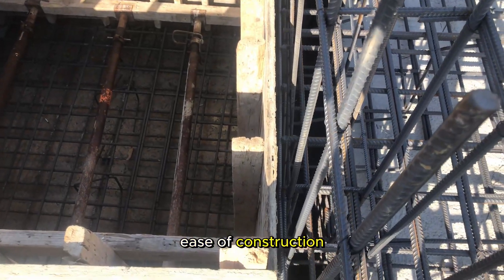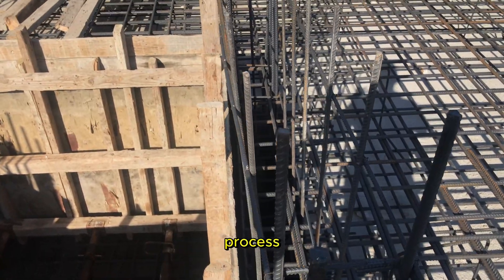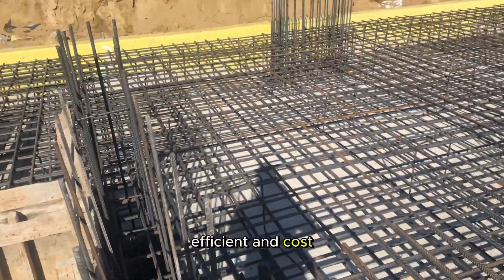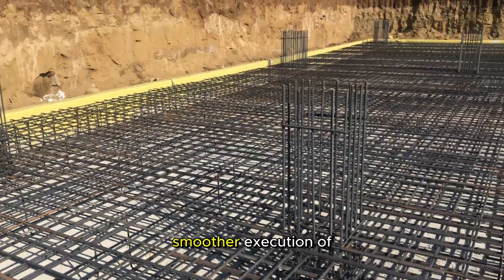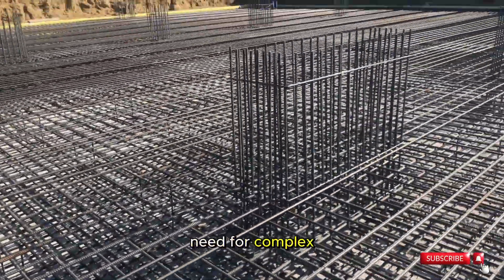Ease of construction. Properly placed columns simplify the construction process, making it more efficient and cost-effective. It allows for smoother execution of the construction plan and minimizes the need for complex structural adjustments.